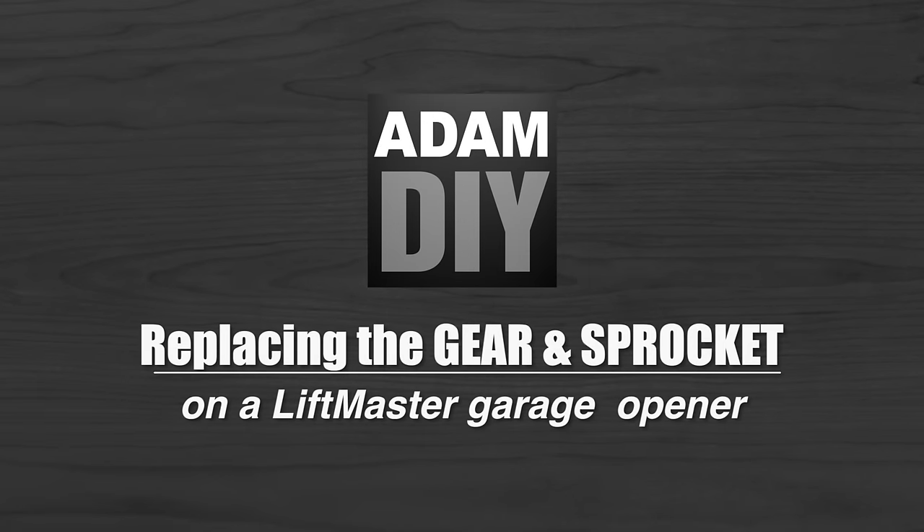Hey, it's Adam here. Welcome back. If you haven't seen my previous videos, I have several on garage doors. Some of them diagnose and go through several different issues that are really common and that could help you. I suggest watching those as well if this is not your issue.